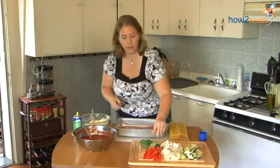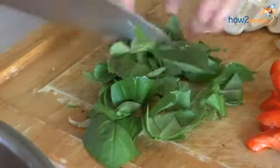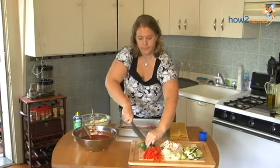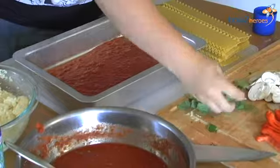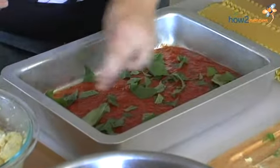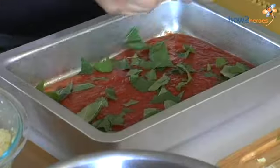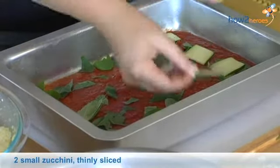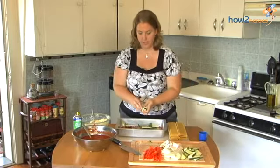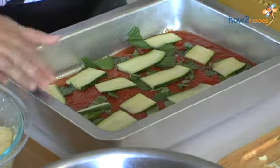On the bottom layer, before I add any noodles, I give some fresh basil a rough chop and sprinkle it on the bottom so it permeates throughout the lasagna — it smells so good. Just chop up your leaves and give a little sprinkle. Then I start with a layer of zucchini. You can use pretty much any veggies you want — I'm using zucchini because I happen to have a lot of it from my dad's garden, but you can use summer squash and all kinds of things.